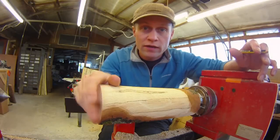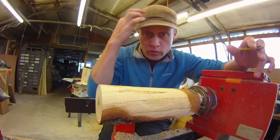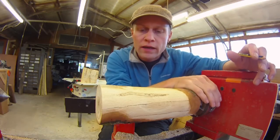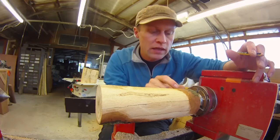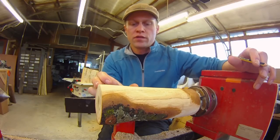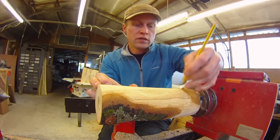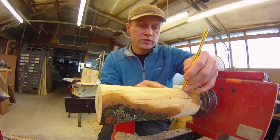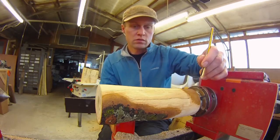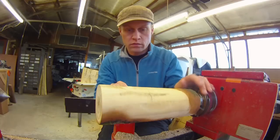First of all, I've already turned it round and I've squared off the front — it's on a tenon on the back here on the headstock. I need to mark out where I want the bowl, the stem, and about there for the base I think. Let's just make a mark there.